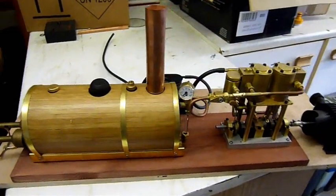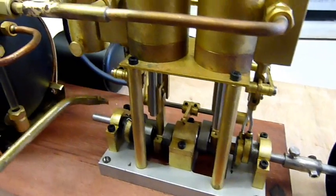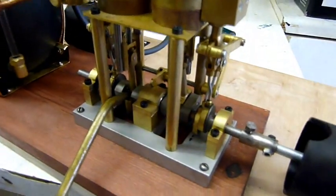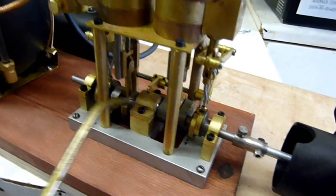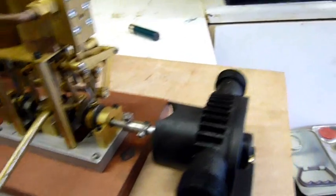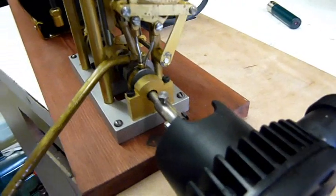Start oiling up the other parts — oil up all the mechanical pieces, all the bearings, pretty much anything that moves, get a good bit of oil on there. It's got ball race bearings on it, I don't think it can do any harm.